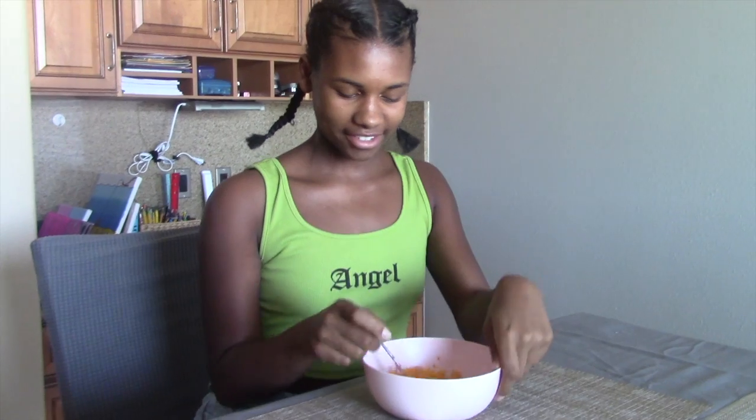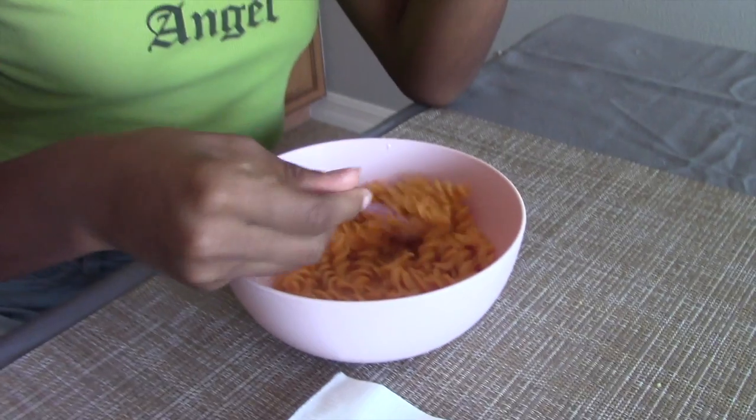Okay guys, so we put it in a bowl and now it's time for me to try it. I'm so excited. Okay, ready? Let me get it.